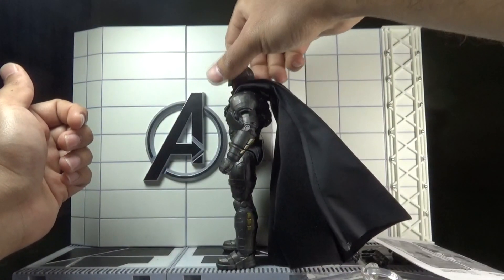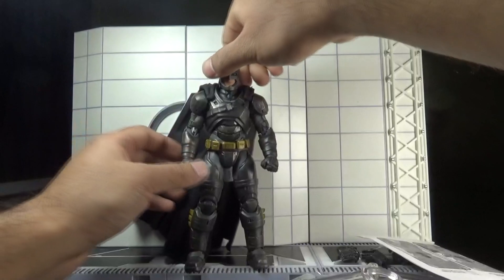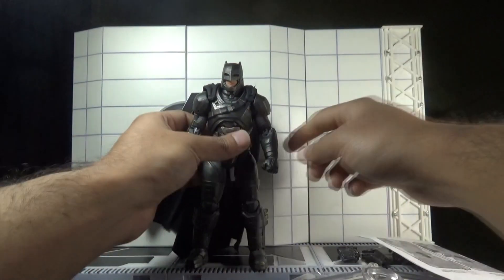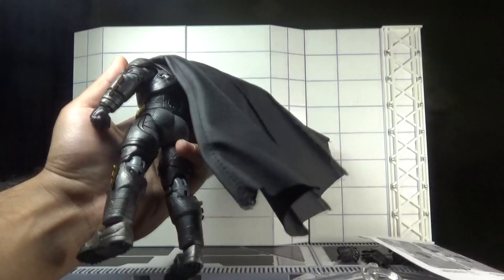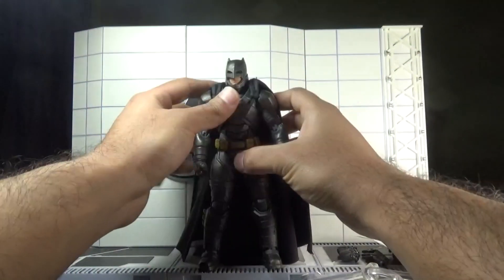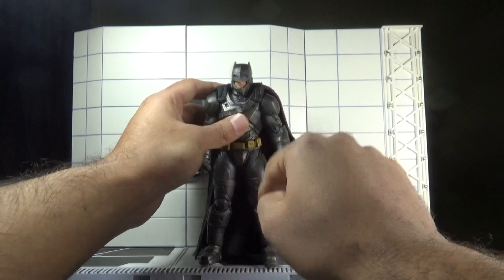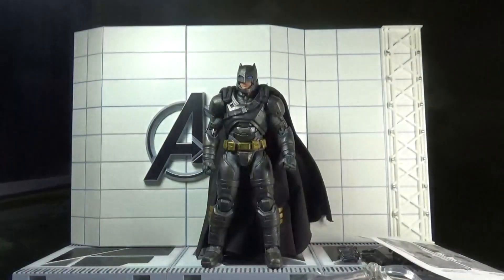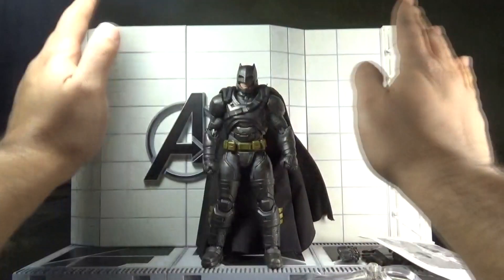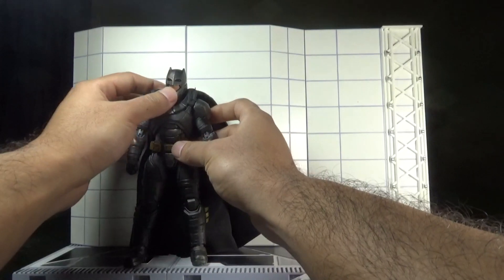This is the front view of the Batman action figure, this is the side view, and this is the rear view of Armored Batman. This figure has a light-up feature in the eyes. To activate it, we first remove the plastic flap from the battery compartment, then push the button — and we can see his eyes light up. Closing the lights, we can see it more clearly. Looking cool, right? Pushing the button again turns the light-up feature off.